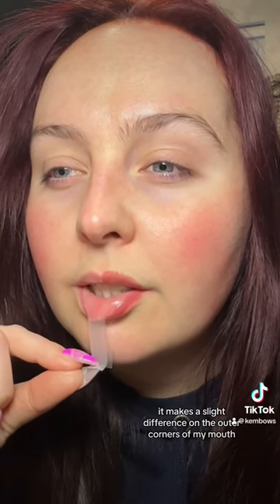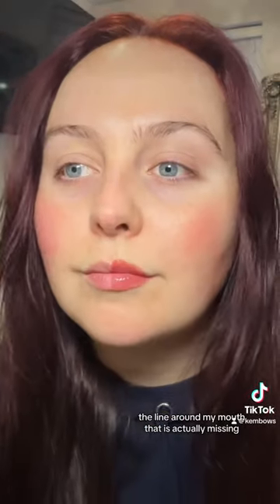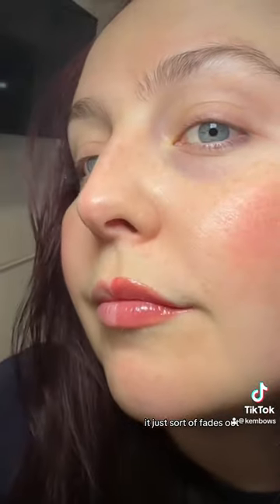As you can see, it's made a slight difference on the outer corners of my mouth, which is where I find Pump It does the same thing — it creates a line around my mouth that is actually missing when you look closely at my other side; it just sort of fades out. I wanted to see when I remove the gloss, does it actually bring color to the surface of the lip?